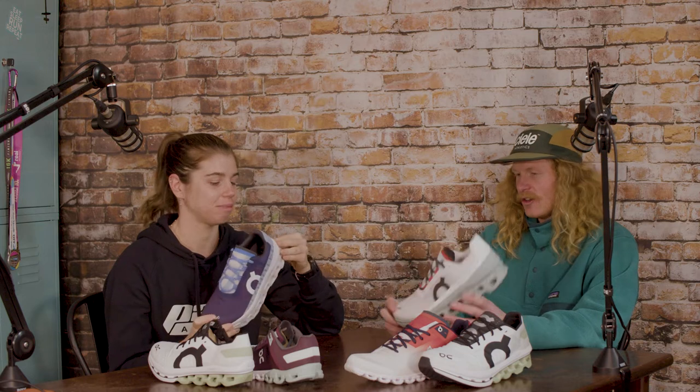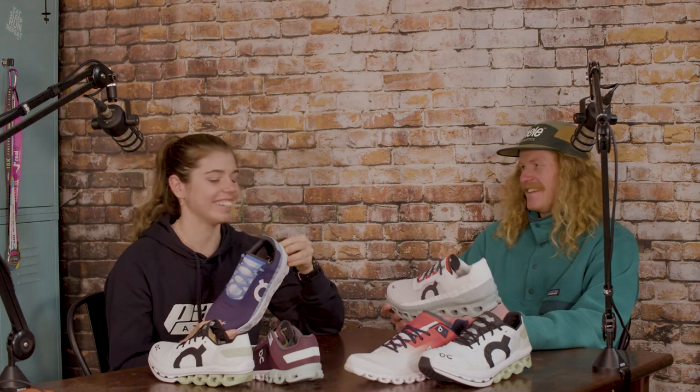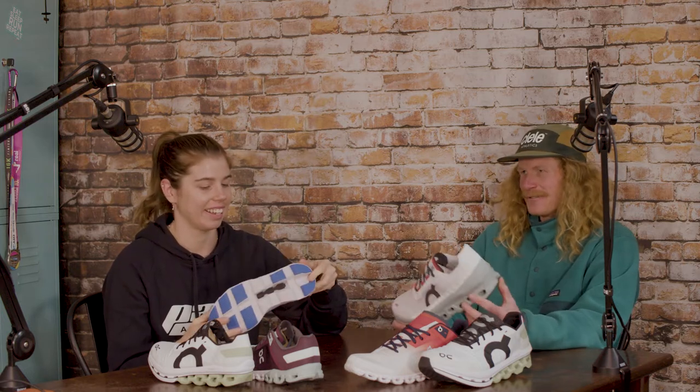And last of all, we have the Cloud Monster, which I'm actually wearing at the moment. I've been a huge fan of this shoe - it's pretty much my only On shoe that I've done a lot of mileage in. I've had Cloud Surfers, Cloud Ultras, Cloud Ventures, Cloud Flows, and Cloud Stratus.